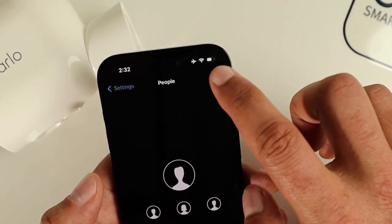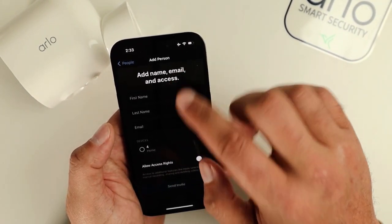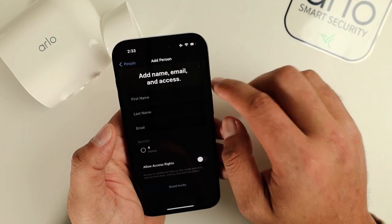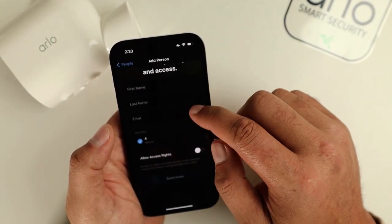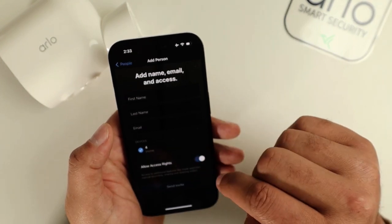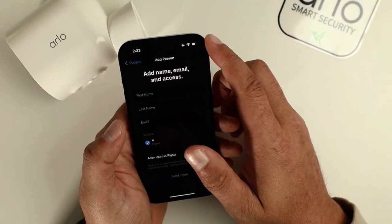We'll just select that. Here, what we're going to do is fill out the information, select the devices that we want to give them access to, and then allow them the access rights.